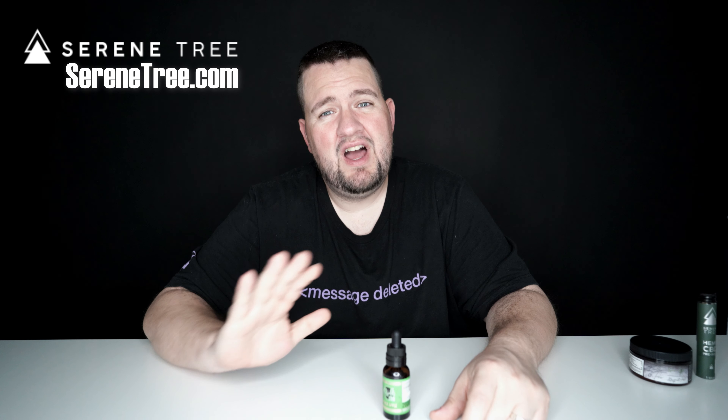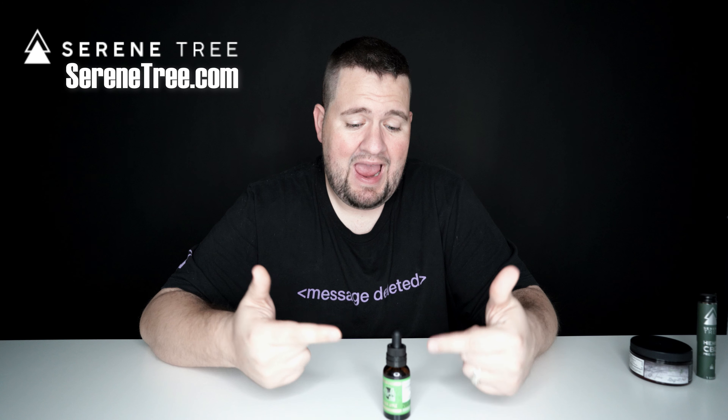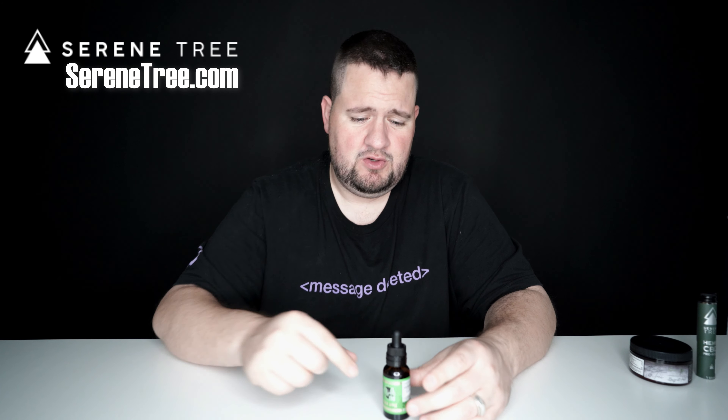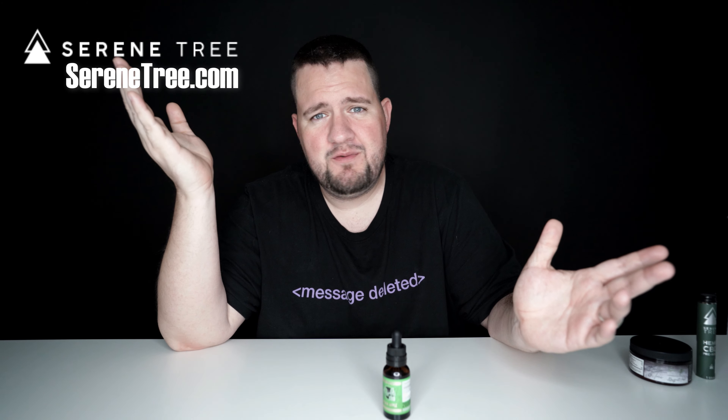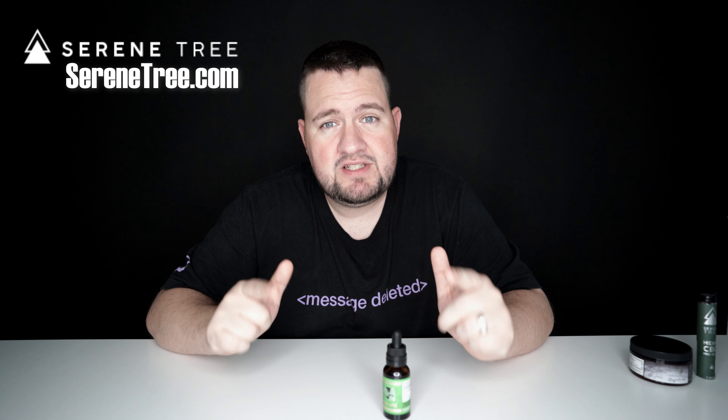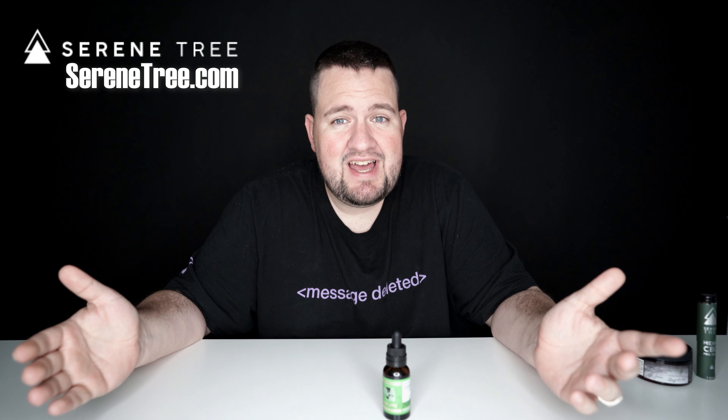That's all I got to say — two thumbs up. Go check out Serenetree's website. They have all kinds of different CBD products. I personally like the tinctures just because they're so easy to use — you open it up, pop it under your tongue, and you're ready to go. If you have any questions about CBD tinctures, comment down below. I'd be happy to answer, or if you've tried this stuff yourself, leave your review in the comments. Until next time, it's your driver — have a wonderful day.